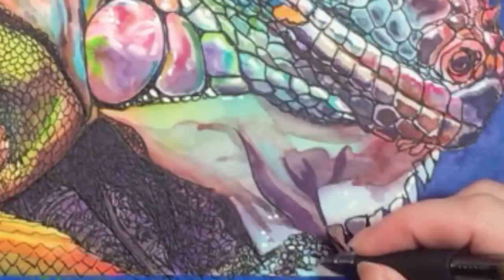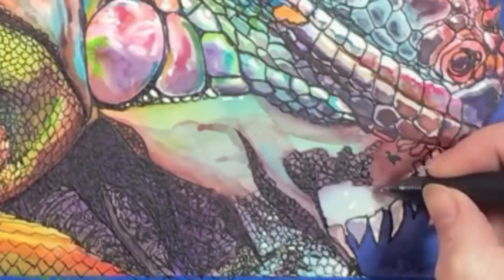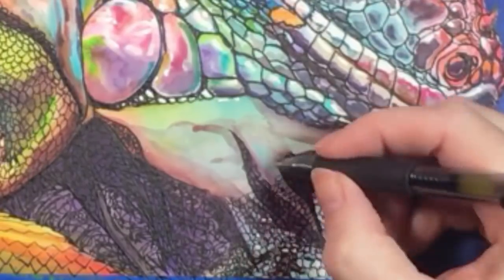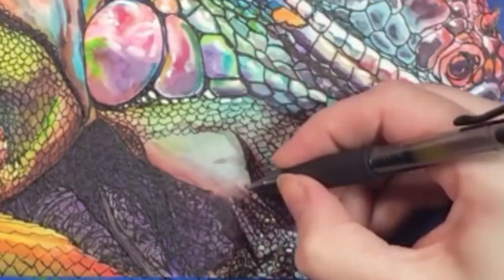And then it's back to the tiny circles under the chin. The addition of black to your painting will make it darker in general, obviously, so if you're one of those people who paints with a lot of light pastels, you might be surprised at how much this changes what you do. I really love the way the patterns look on top of watercolor — it's kind of like stained glass.